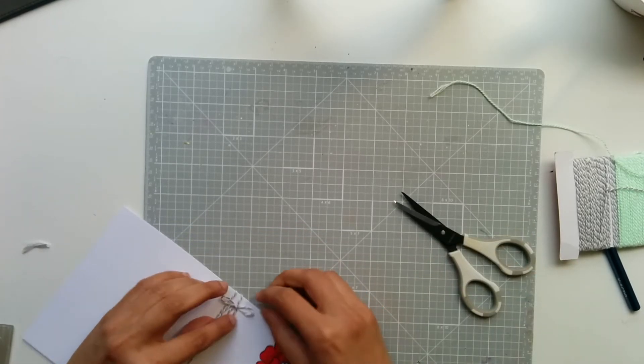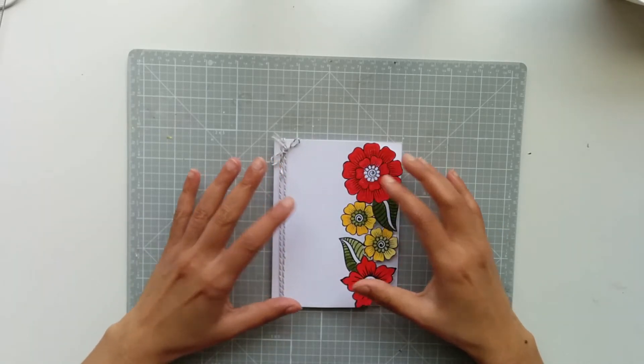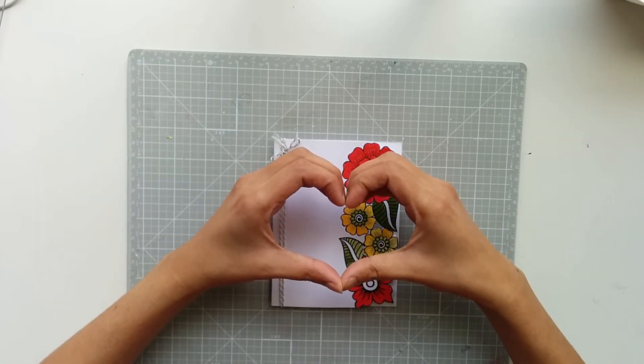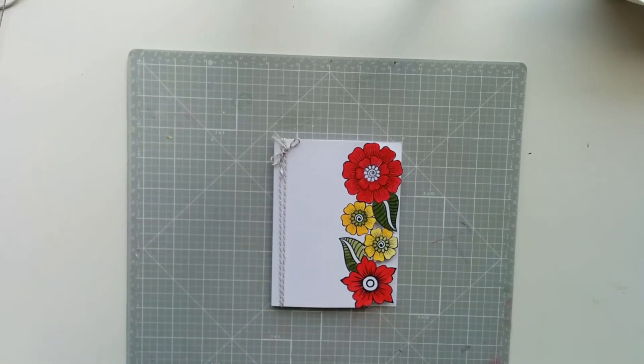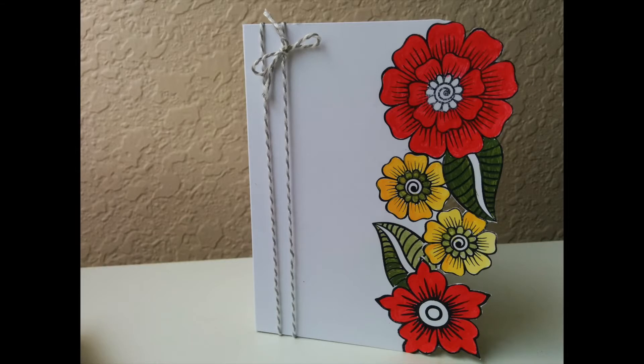I absolutely enjoyed making this video. I really hope you give this a try if you're into card making. If you enjoyed watching this video, please give it a thumbs up — I really do appreciate it — and subscribe if you haven't already. Take care and have a wonderful day!